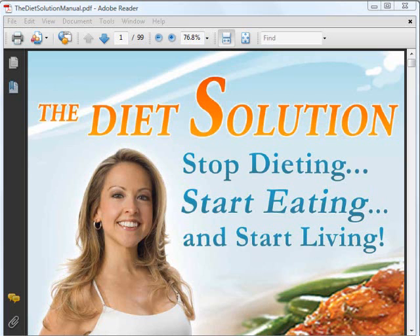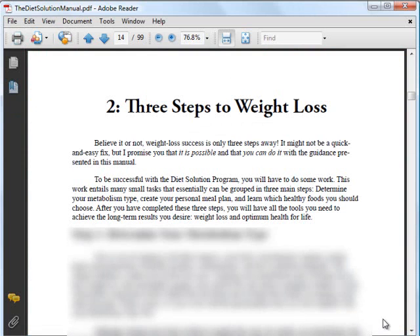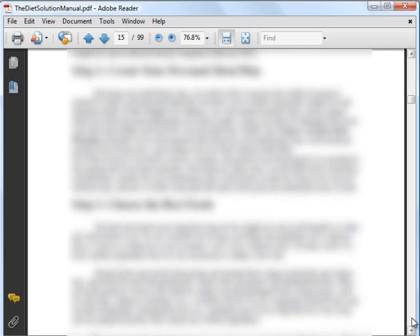Now let me zoom to the chapter teaching you the three steps to weight loss. This is on page 14. It is basically to determine your metabolism type, to create a meal plan suitable for you, and to choose the correct foods. How to go about doing these three steps are discussed in detail in the rest of the chapters in the book.